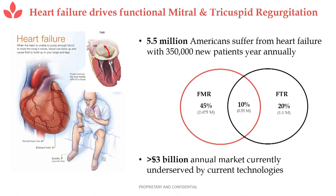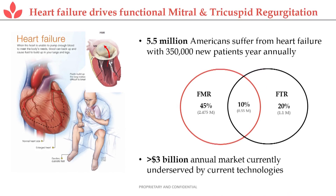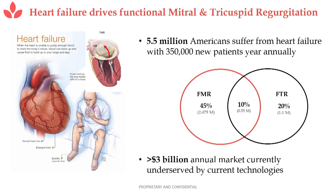There are 5.5 million patients afflicted with heart failure in the U.S., and this grows at 350,000 a year. Half these patients suffer from functional mitral regurgitation or functional tricuspid regurgitation — a condition where the leaflets of the valve don't properly coapt. They leave a gap, and then on contraction, blood flows backward in the heart.